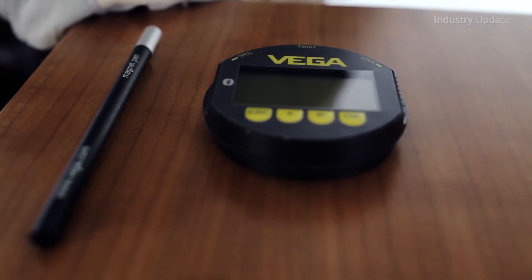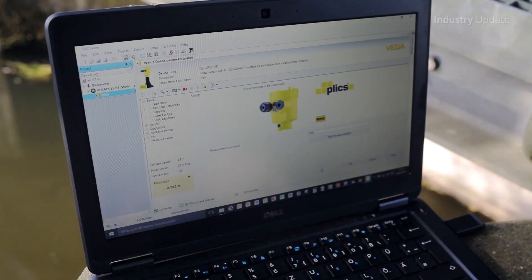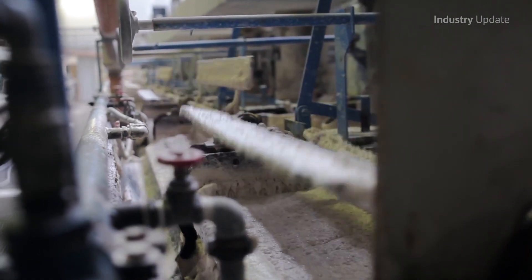The videos show how the Plixcom module can be accessed using a magnetic pen, a laptop, tablet, or smartphone, providing full access to sensor data and parameters, even in hard-to-reach applications.